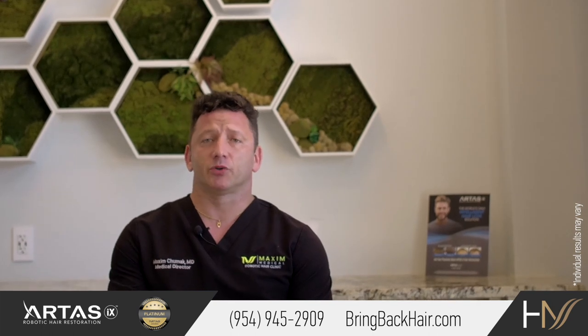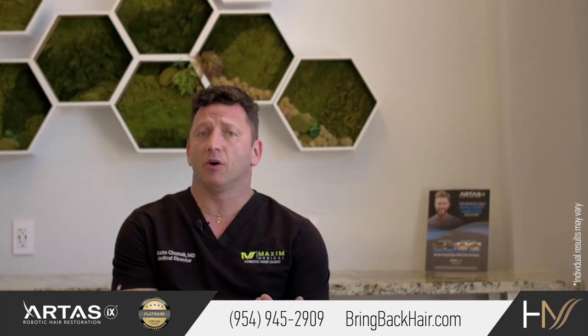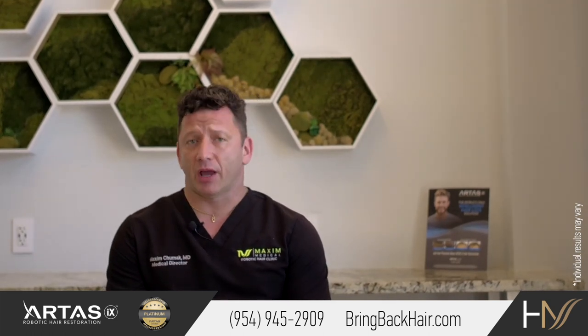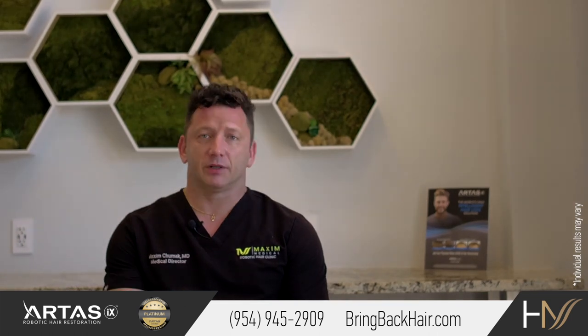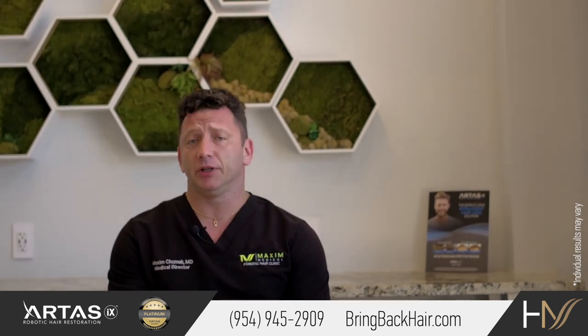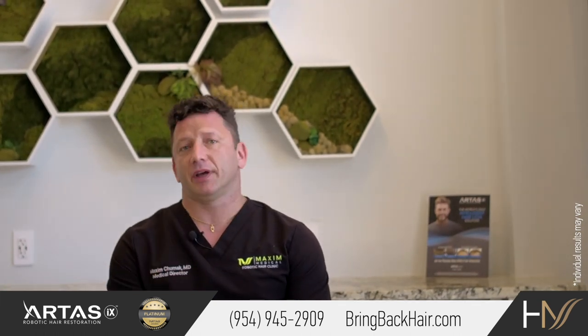The same thing applies to eyebrow restoration — for women, or anyone who has had some dramatic injury which resulted in facial hair loss. For men, it could also be an option to have eyebrows transplanted. It's the same technique: the FUE follicle unit excision technique from the back or the side of the head.